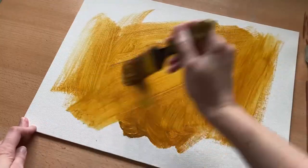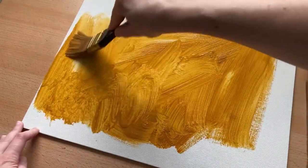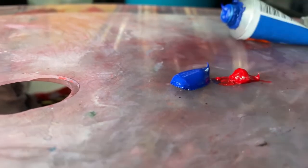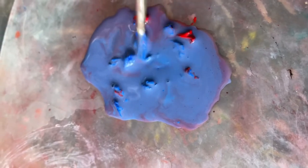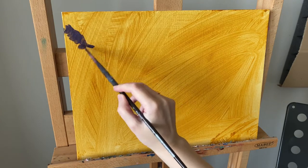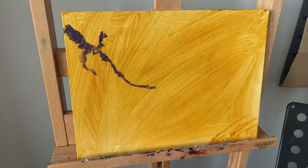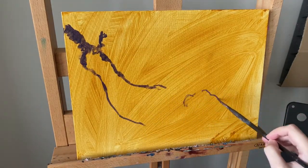I usually start with a layer of acrylic paint to tone my canvas — this time it's a beautiful vibrant transparent yellow by Rembrandt. Next step, I mix the paint with water to do some underpainting. With regular oils I'd mix paint with solvent at this step, and water works perfectly with the Cobra oils. This watery, liquidy mix is working very, very well.